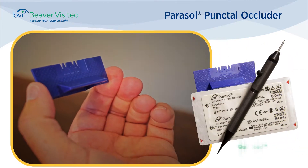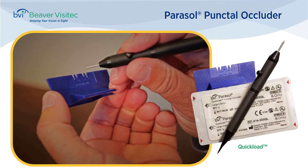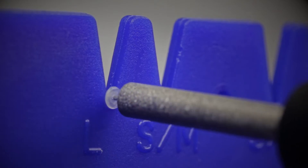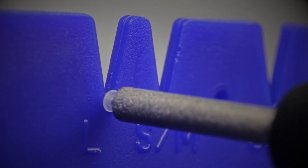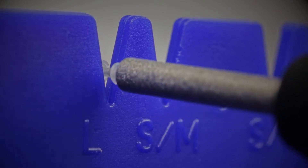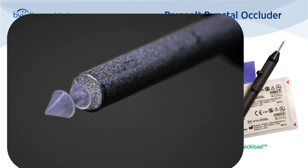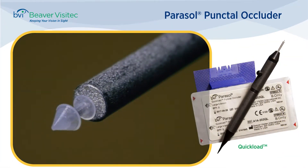The quick-load provides sterile plugs in an economical bulk format. To load, carefully guide the pin of the inserter straight into the hole of the dome. Slide the inserter upward, lifting the plug away from its stand. Then, to ensure that the pin is fully in place, gently push the plug into the cone-shaped dimple located in the center of the stand. And now the plug is ready for insertion.